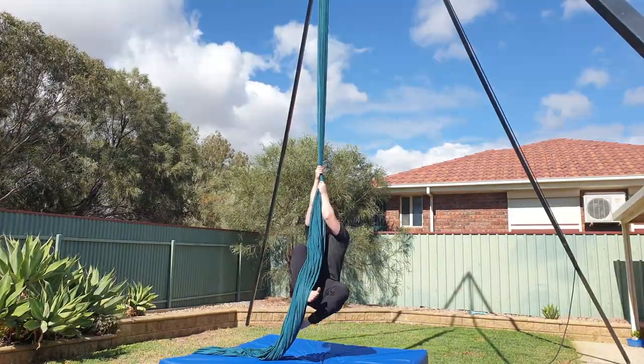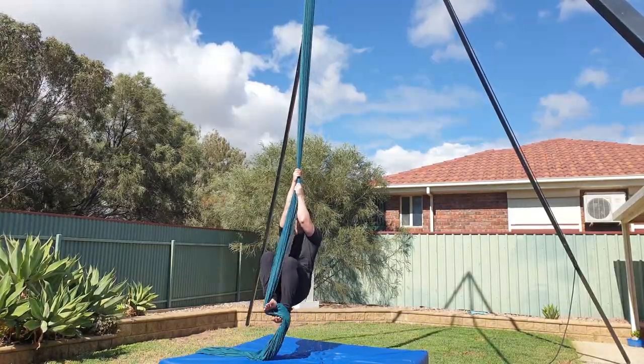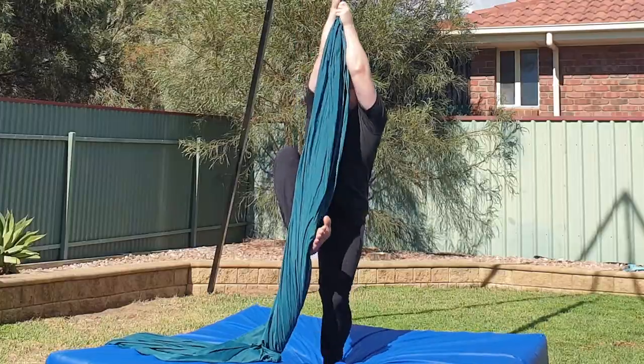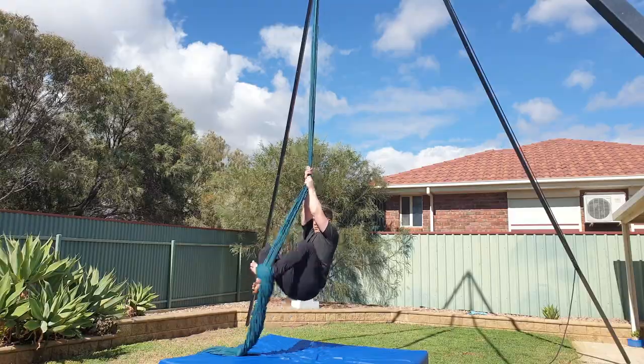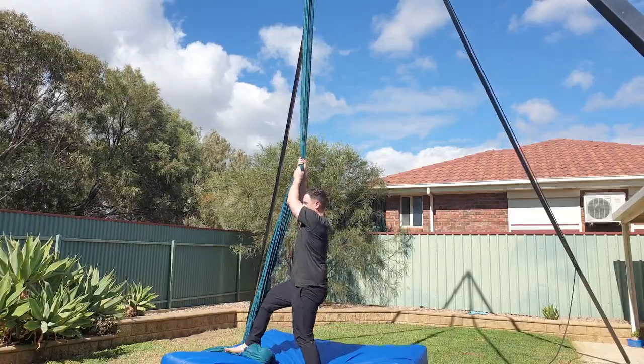A common mistake with the Russian climb is not pulling enough slack with your feet. This means you won't have enough space to step onto your right foot, and it won't be secure. Alternatively, pulling too much slack, or stepping too far over, can cause loose wraps, or even slipping out.